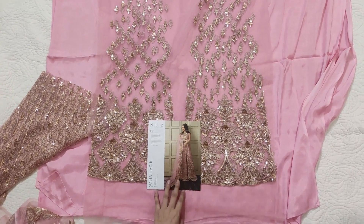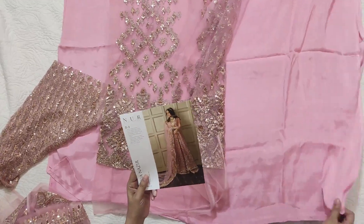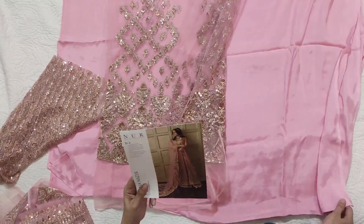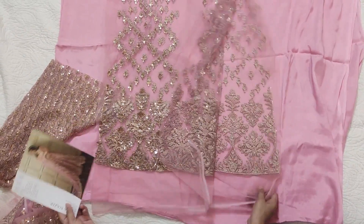This is the net fabric, and they have given the trouser and lining both in the same fabric. This is Korean rossil — or Pakistani rossil — Pakistani rossil is a good dye. After that, this is the net fabric.